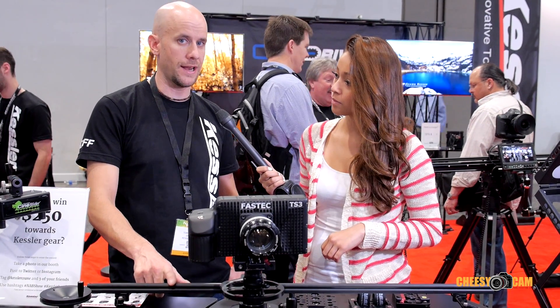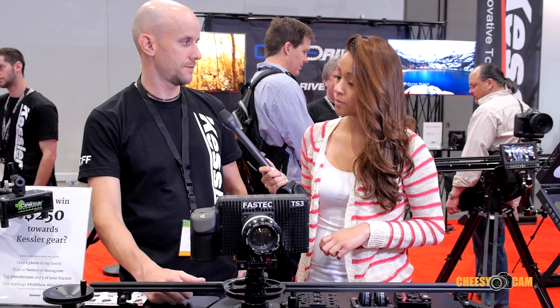The three-foot versions are currently out right now. The five-foot versions are being manufactured. It is already on the market and it's super popular.